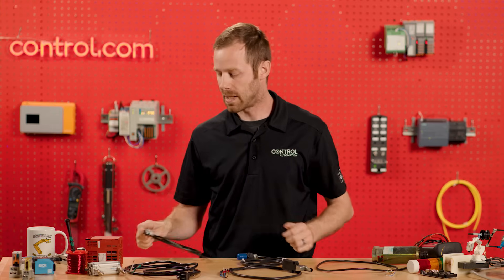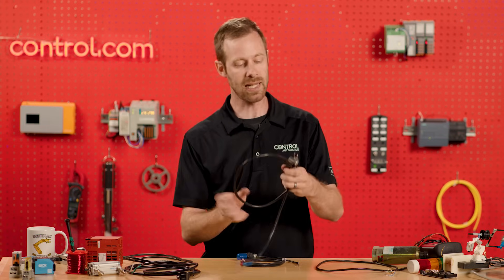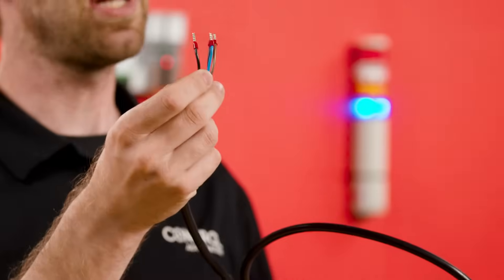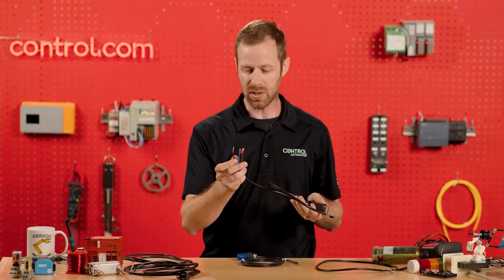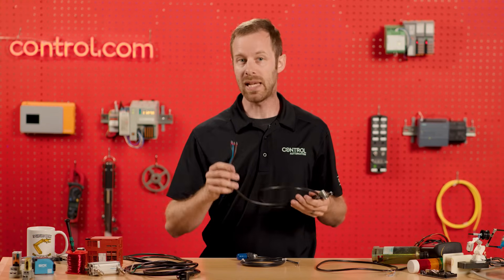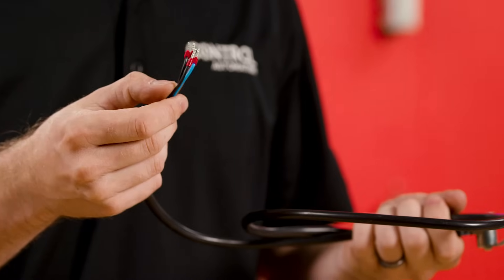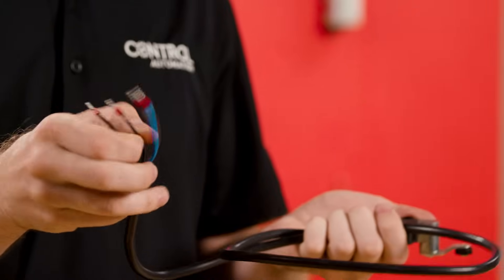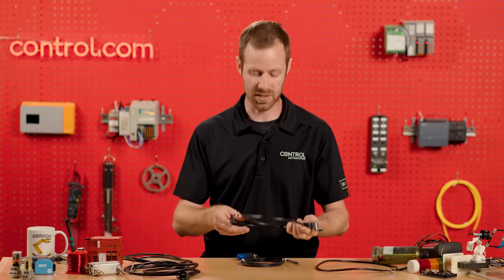This can be confusing because in DC sensor voltage applications, like this small limit switch, we also see a brown and a blue wire — just like with the AC voltage — but we also have a black wire and there's no green wire. So if we just look at a wire bundle, we may not always be able to positively identify it. In the case of this switch, the brown and blue indicate one contact set, while the two black wires indicate the other contact set, and that wiring diagram is printed right on the sensor.